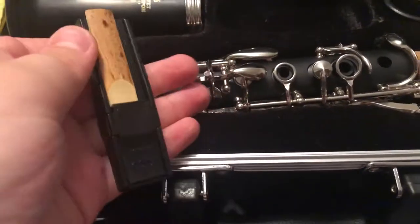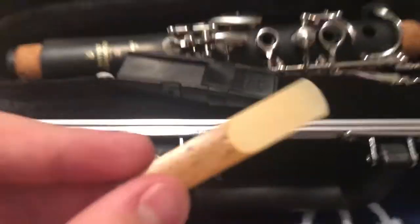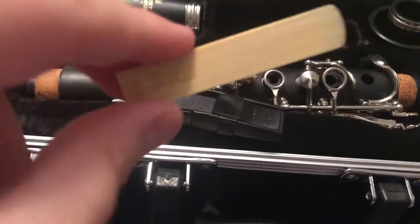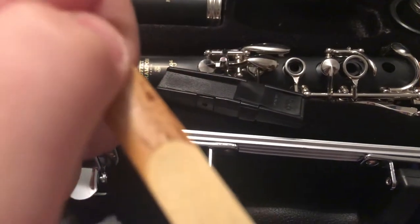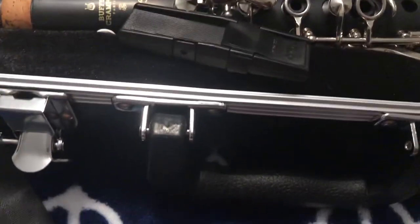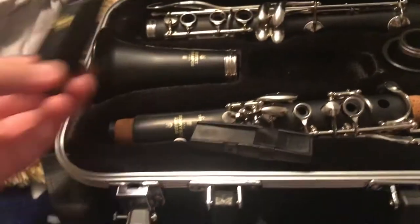I'm going to show you how to put the clarinet together and maybe play a couple of songs and teach you how to play them. Here is a reed — this is a Rico BB clarinet reed, size two and a half. You're going to put this in your mouth and soak it for a while, but I have already done that so I can talk to you.